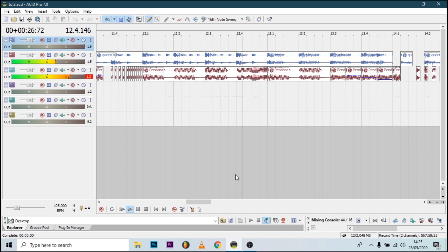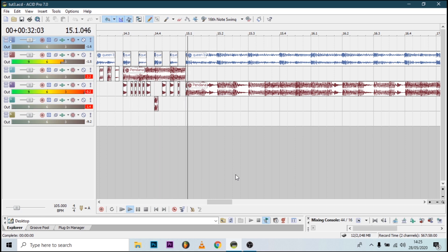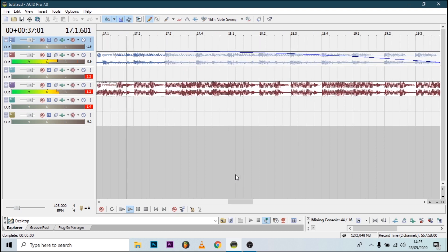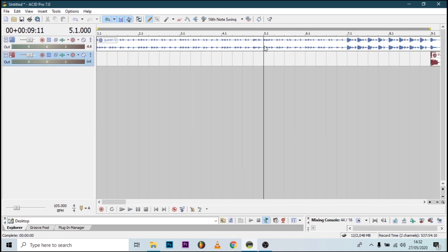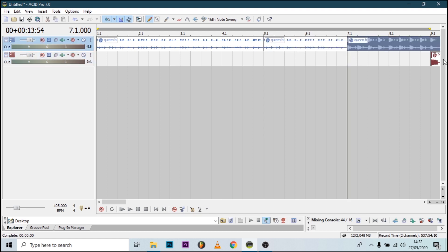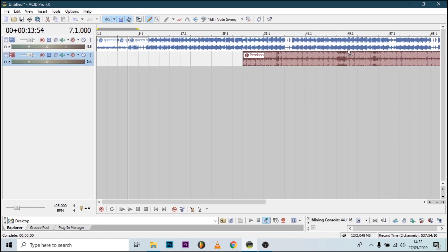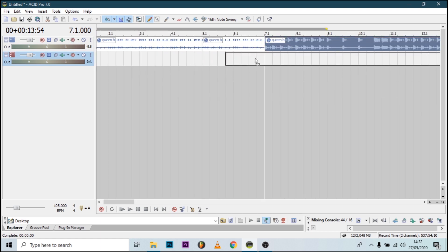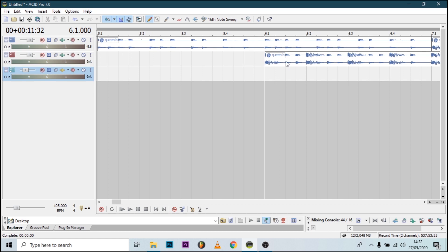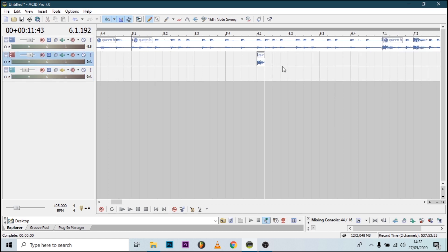We will cover advanced techniques and difficult scratches, so it's better if you get the basics from part 1 and part 2. I'll be mixing the Queen Bee instrumental and the Panda instrumental — both are in my channel. I make instrumentals, so you can subscribe. Let's start from this part to that part and get the section where we want to do the scratches. I want to do first an intro bit to drop at point 7.1, so let's make small parts.